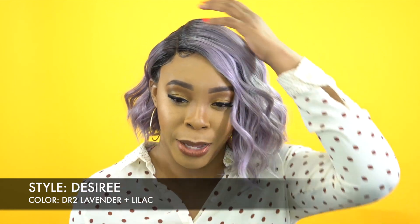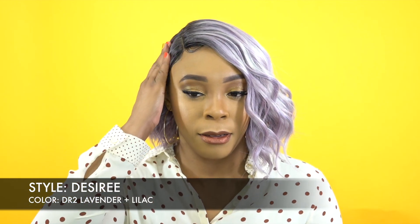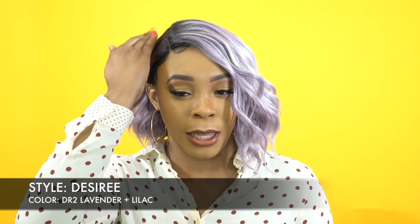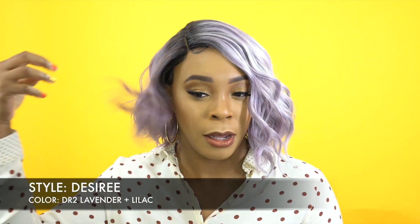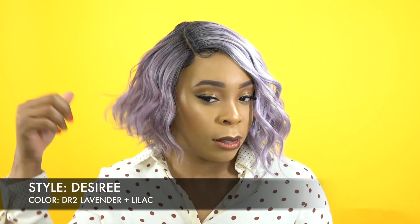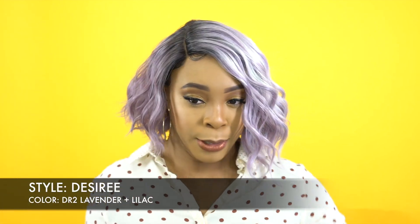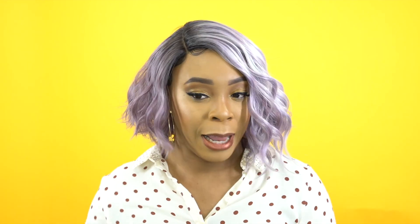I'm definitely going to make this into a giveaway. If you want to win yourself this cute little one — I was thinking about adding heat right here, but no, that will just take away from the volume. If I want to take it out from behind my ear and wear it down like this, I need the volume. Plus, I'm going to give this away, so who am I to flatten this down? The person who wins might not want it flat. She's cute any way you wear it.